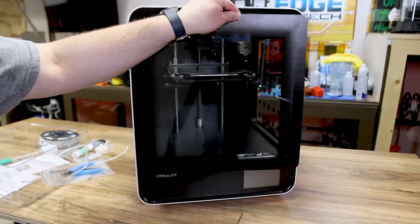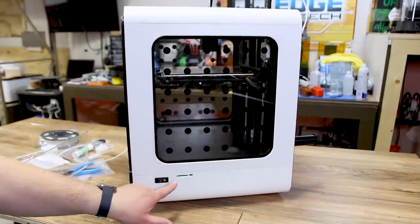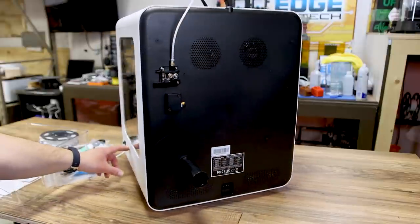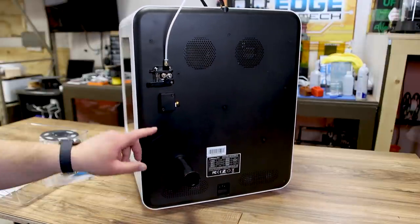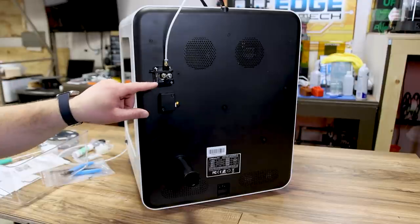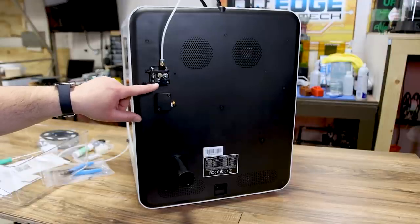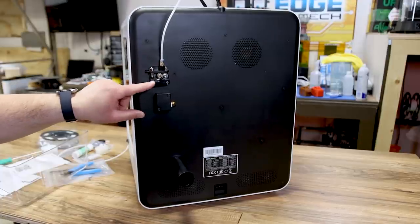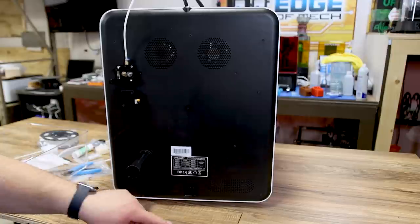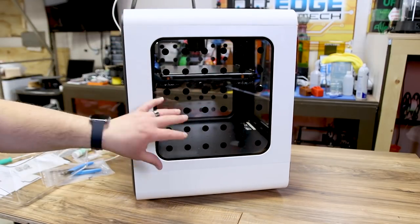It's got a nice door on the front and if we spin it around you can see glass panels on the side. Here's your on/off switch, where your SD card goes, and where your USB plugs in. The spool holder is on the back, along with the filament runout sensor that feeds up into a plastic Creality extruder. I'd really like to see this be metal — almost everybody upgrades these to metal ones since they last longer. It goes up through the Bowden tube, plugs in the back of the machine, and there are some nice fans up top.